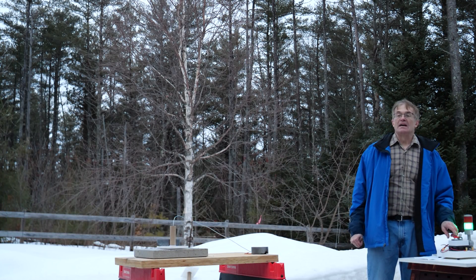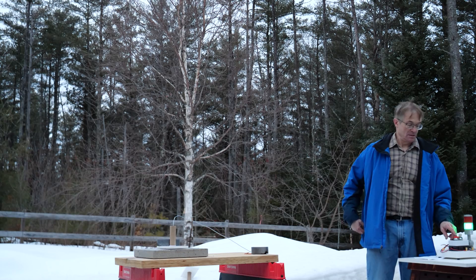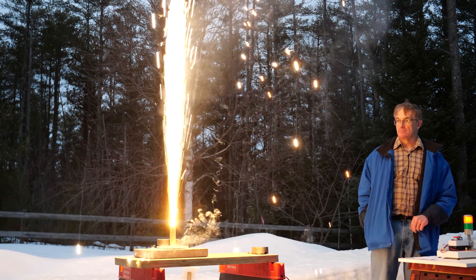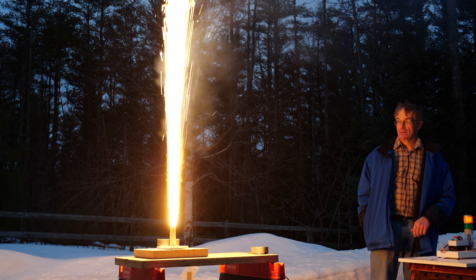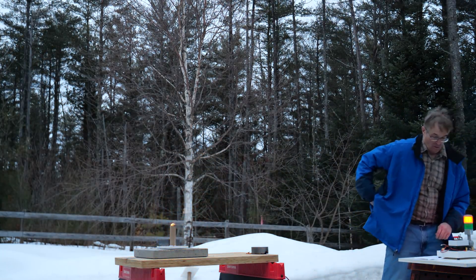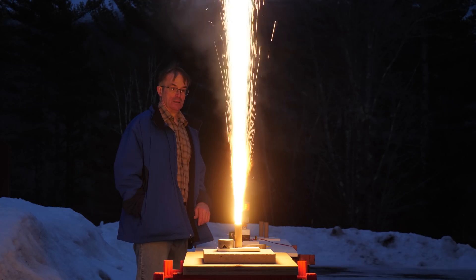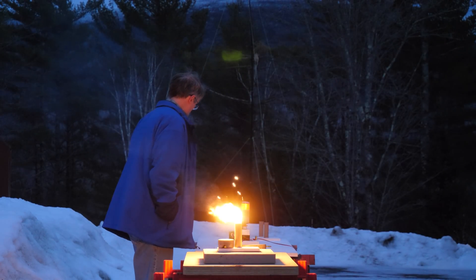So this is one of our test grains of the non-iron oxide catalyzed HTPB composite rocket fuel. Three, two, one, go. Three, two, one, go. Three, two, one, go. Three, two, one, go. We got it.